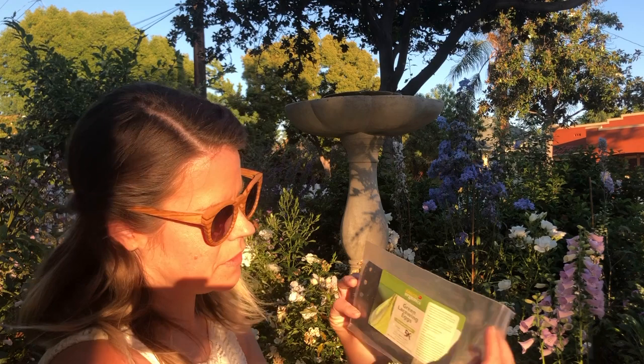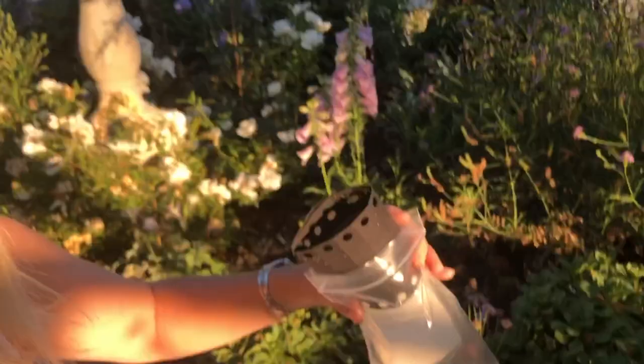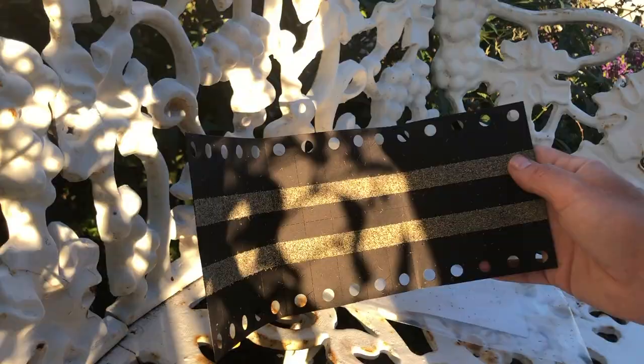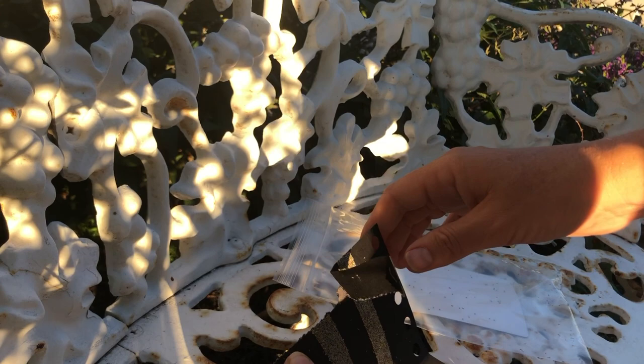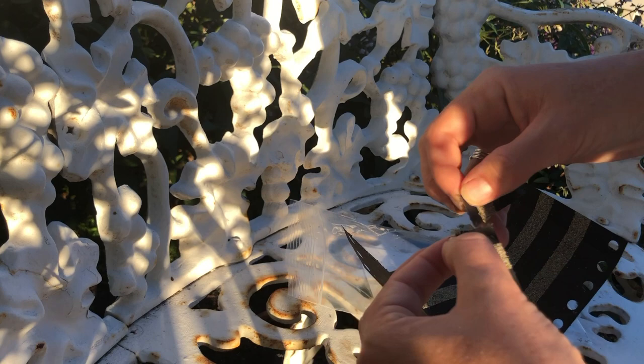I'm very confused by these green lacewing cards. I'm just going to open up the bag and see. There's like a row of eggs — I'm going to try to show you. I think I'm just going to shake them onto some plants. I clearly do not understand how this works. I'm going to take these little sections and separate them out, and then you have these individual tags after you tear them out — the idea is to set them out in various locations. So that's how you do it.